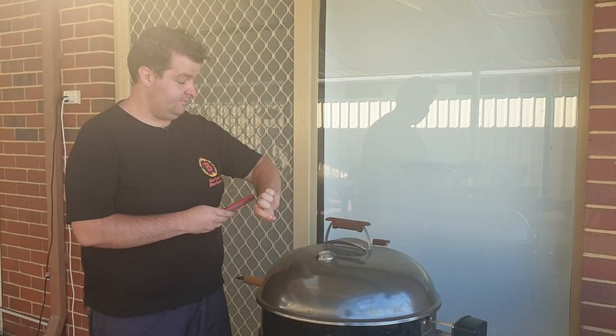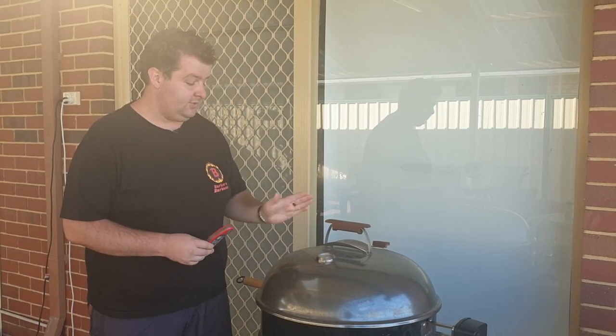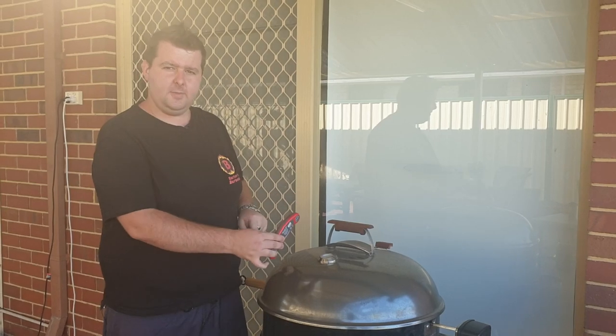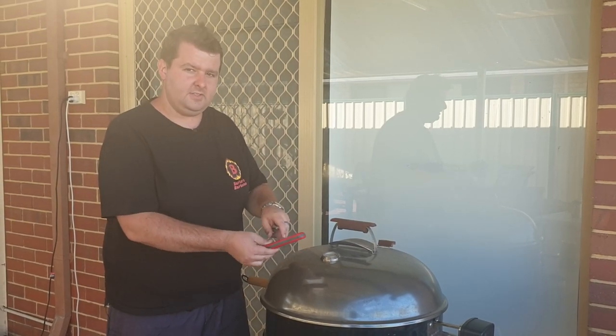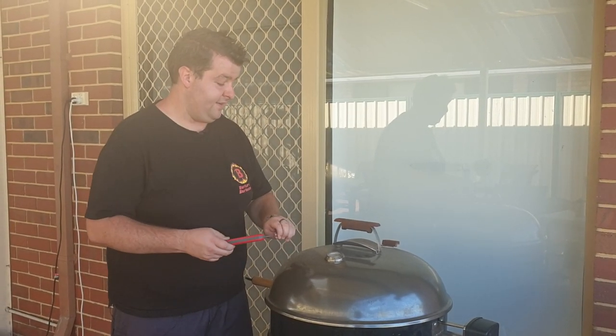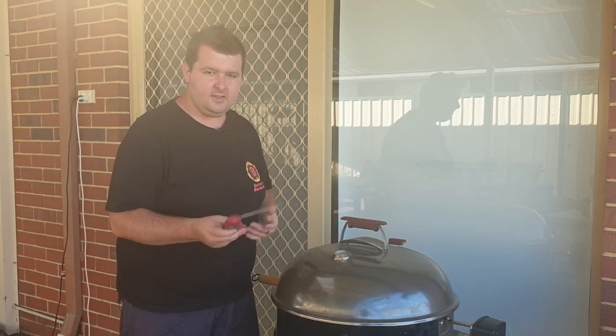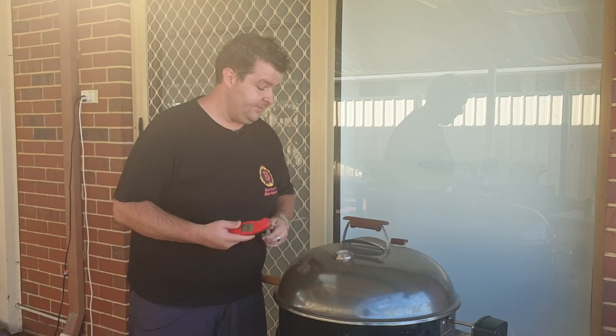Alright guys, so this has been going for just over half an hour at about 230 degrees Celsius. As soon as I put the lid on, it got to about 200 and slowly crept up to about 230 over the last half hour. It's just popped back to about 220 now, so it's had a little range there. Didn't quite get up to 250, but still plenty hot enough.